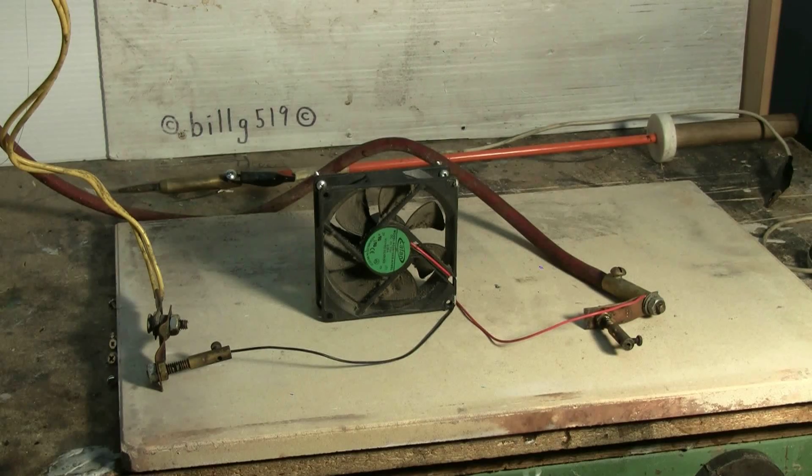Everything's now set up. I'm ready to charge the capacitor bank and discharge into the fan. So let's see what, if anything, will happen to this computer fan from the capacitor bank.